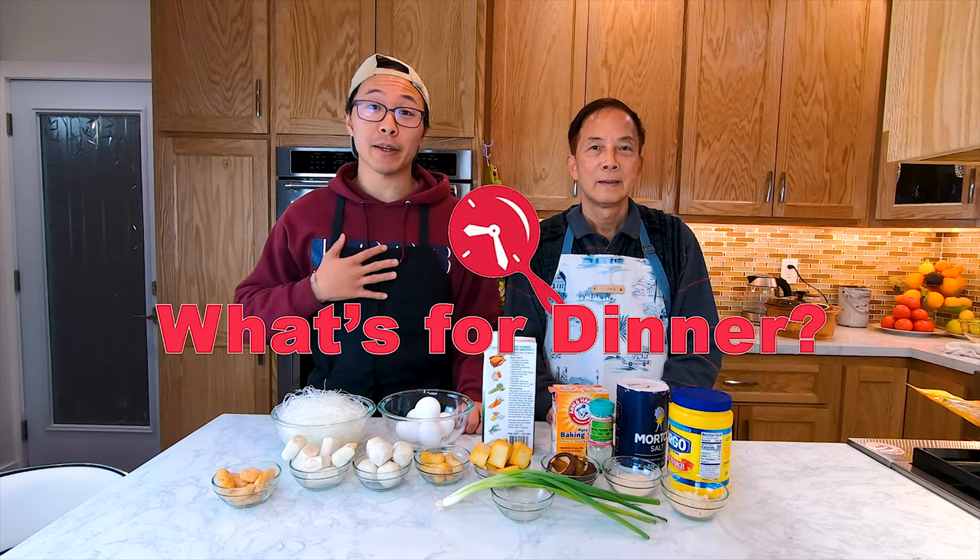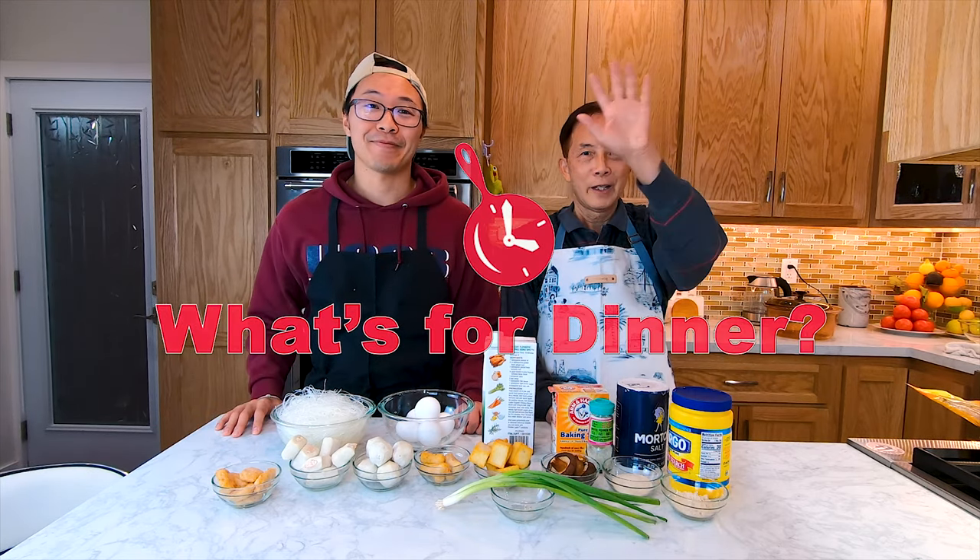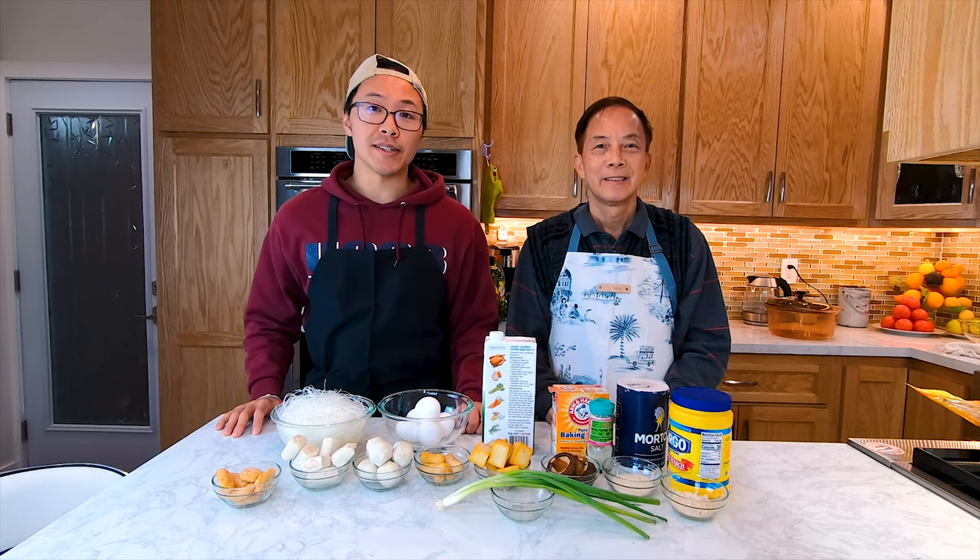Hi everyone! Welcome to What's for Dinner. My name is Gordo and this is my dad. He was a chef and restaurant owner for more than 20 years and he's here to teach us how to cook simple Chinese dishes at home. So if you want to learn more Chinese recipes, please like and subscribe to our channel.